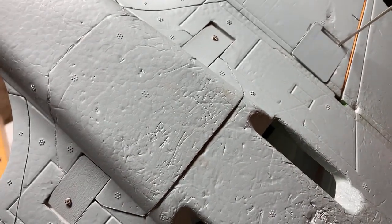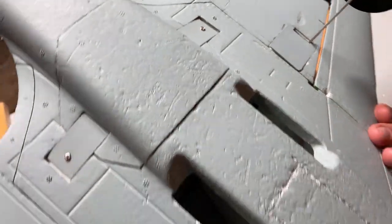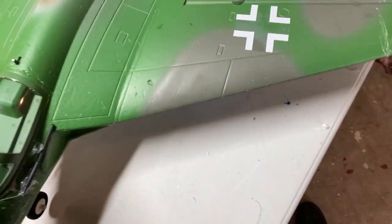Here are the air intakes — little cheater holes for hand launching — with the EDF unit in there. There's this little thing here that you could take apart to open it and get the EDF out, if you had to replace the EDF or something like that.